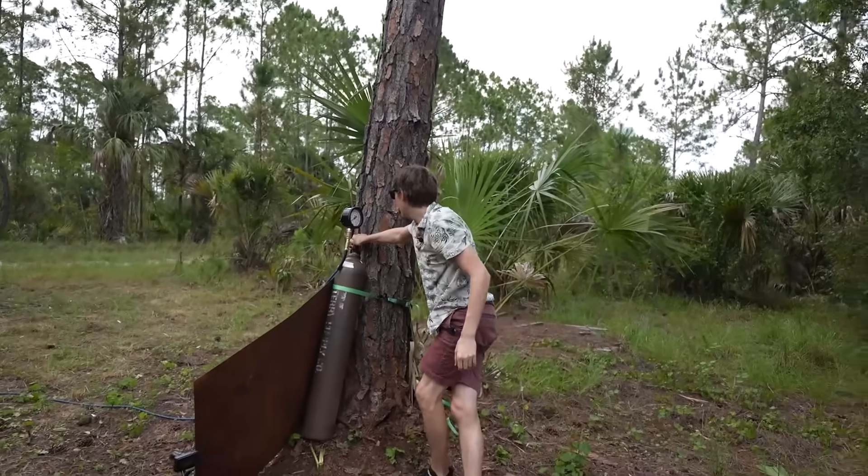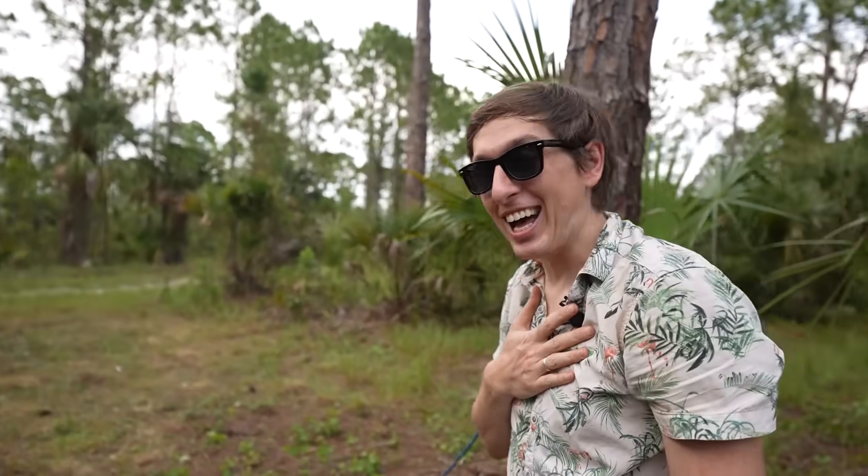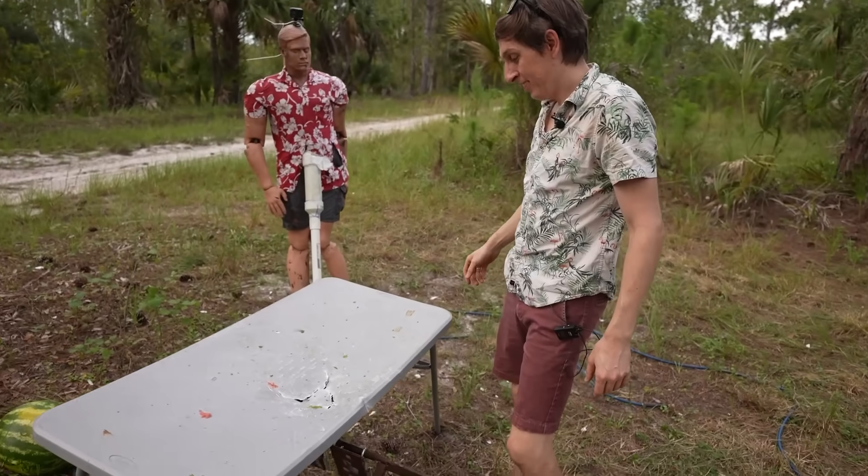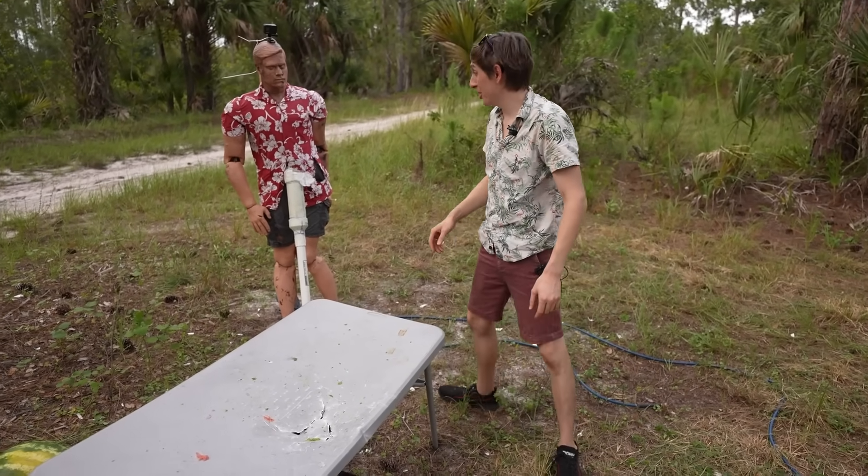That went up to like 1200 PSI before it exploded — that's crazy. I could feel that. That completely destroyed the table more than it already was destroyed.